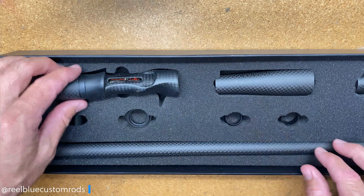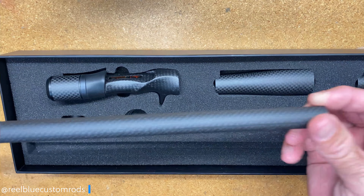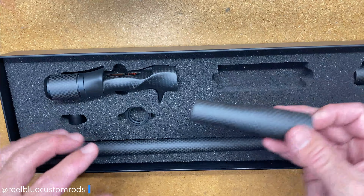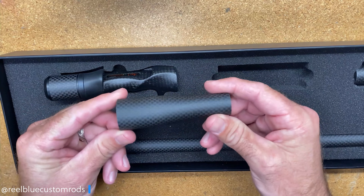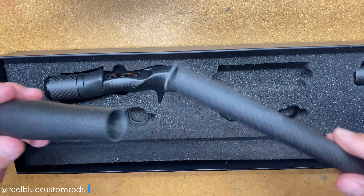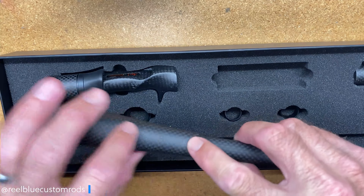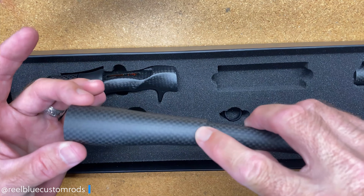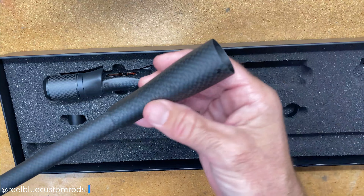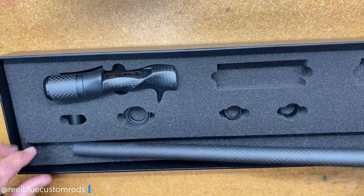Casting reel seat with your lockdown nut. You have your carbon insert that slides over your rod. Next you have a flared component that can slide over the insert and gives you that flared butt end. It also has another one to do the same at the top towards your reel seat.